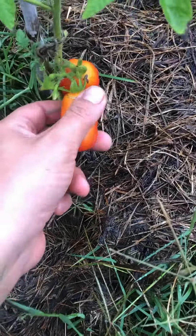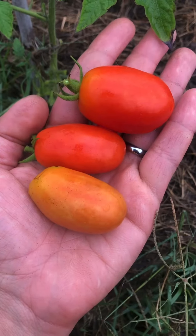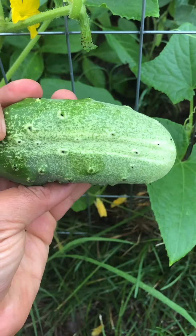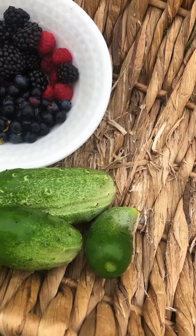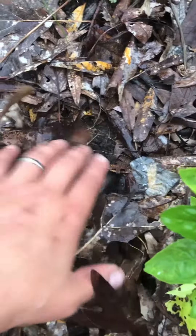My husband and I moved on this farm last February, so we haven't been here but only a year and a half. We have heavy orange clay soil, which a lot of people say is unsuitable for planting. And here I am planting things directly in this clay soil. I've slowly amended it over the past year and a half with leaves, grass clippings, and an inch of compost.